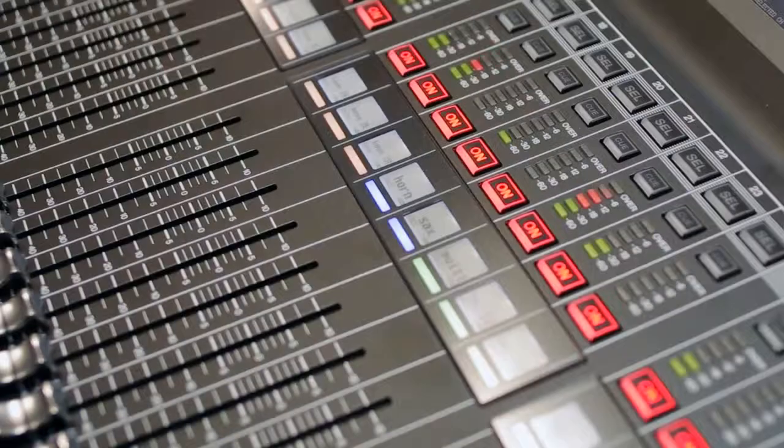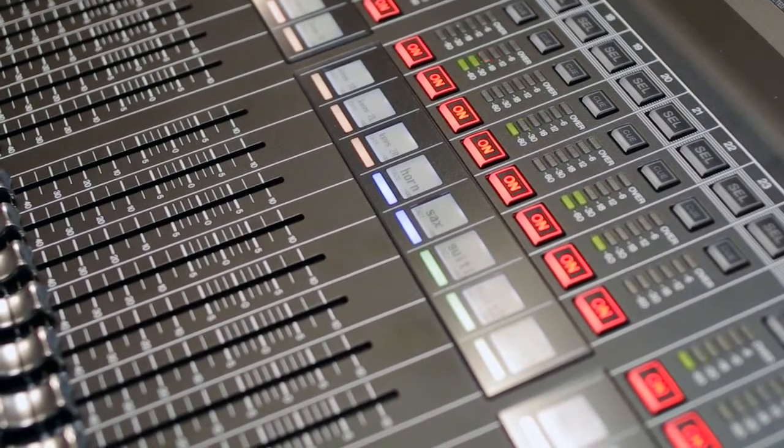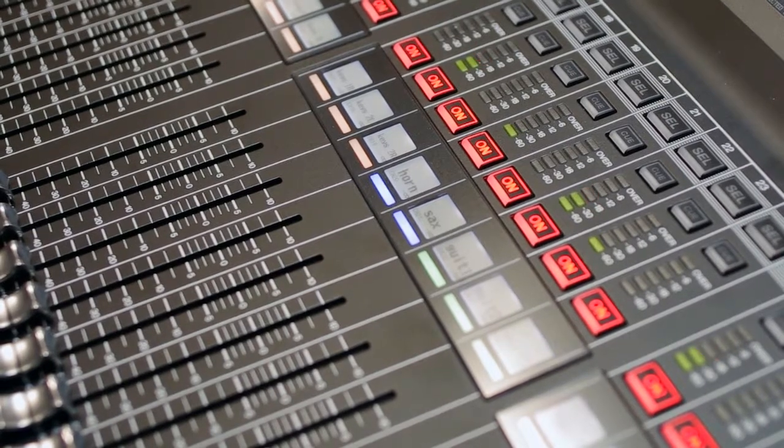Similarities include the same eight stereo premium effects, eight stereo multi-effect processors — delays, reverbs, and comps. And back to that premium rack: Rupert Neve EQ and compressor, the Pultec, and so on.